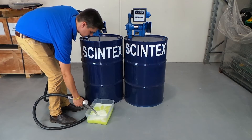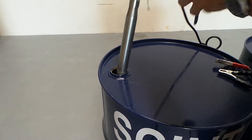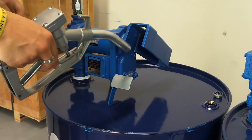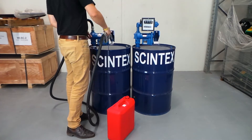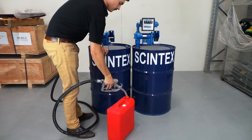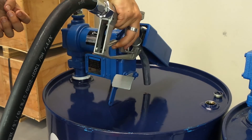Using the pump is simple. Once the pump is connected to power, ensure that the tube or hose is submerged in fluid. By removing the nozzle out of the cradle you can flick the power switch to start the pump. Place the nozzle into the receiving container and squeeze the trigger to allow the fluid to flow. To switch off the pump, simply return the nozzle to the cradle.